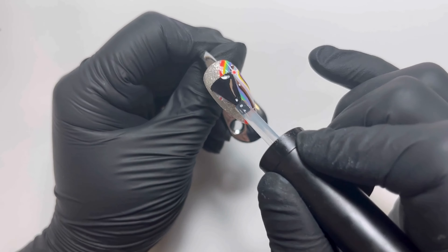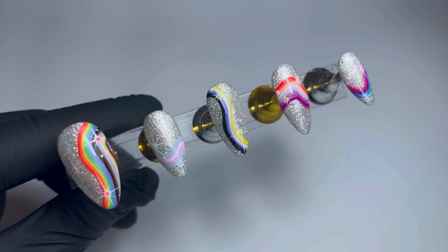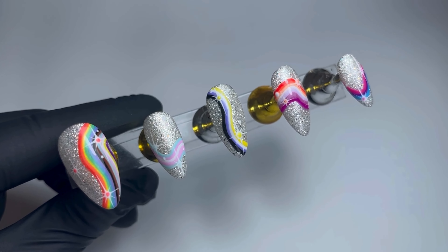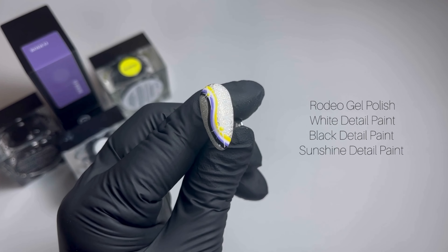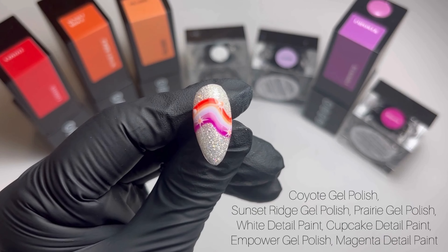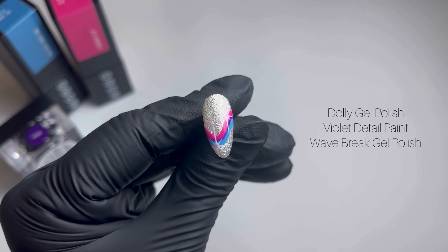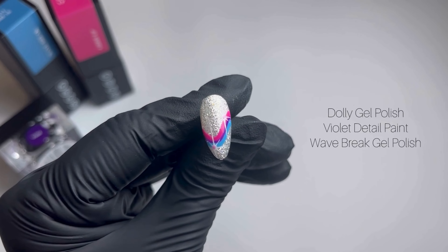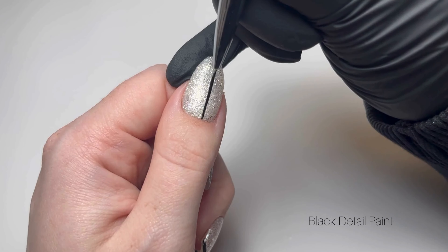Of course we're going to go in with some super shine top coat to finish and seal all that in. The reason I love this design so much is because it's so versatile — with every single flag, whether it be a trans flag, the non-binary flag, the lesbian flag, or even the bisexual flag, you can literally do this design for every single one.